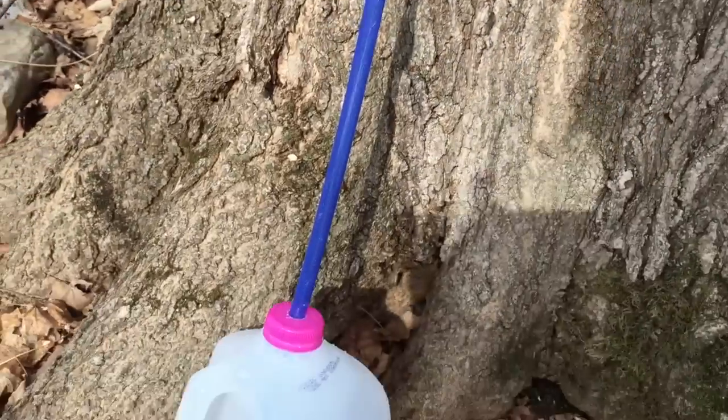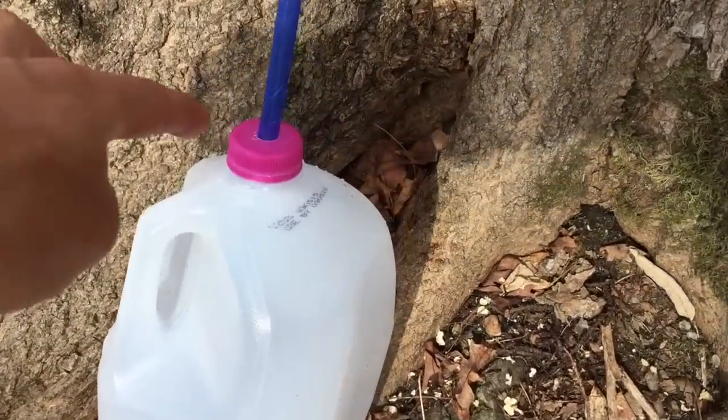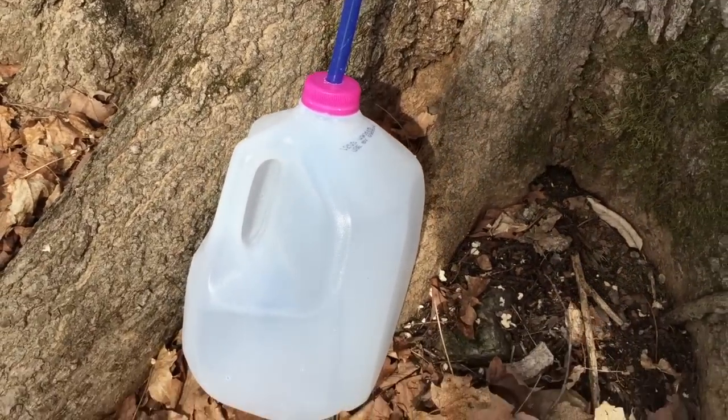Now we've got a steady stream of sap going right down into our bucket. Because the tube is going through a hole in the cap, we don't have to worry about bugs or debris getting in there. The reason the sap is running so well today is that it was below freezing last night — around 25 degrees Fahrenheit. When the tree goes below freezing, everything contracts, especially the carbon dioxide gas in the tree. Everything is compressed by that colder temperature, and this creates a vacuum which pulls the sap up into the tree. When the temperature goes above freezing, like it is right now at around 40 degrees, that pressure caused by the expansion from the heat pushes the sap outward if you create a hole in there. By tapping into the tree, I'm allowing the tree to let off some of the pressure created by the warming temperatures.